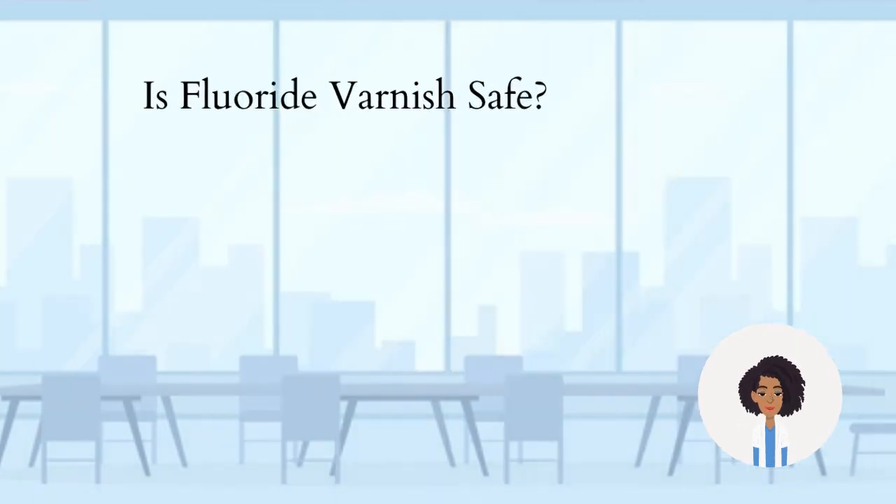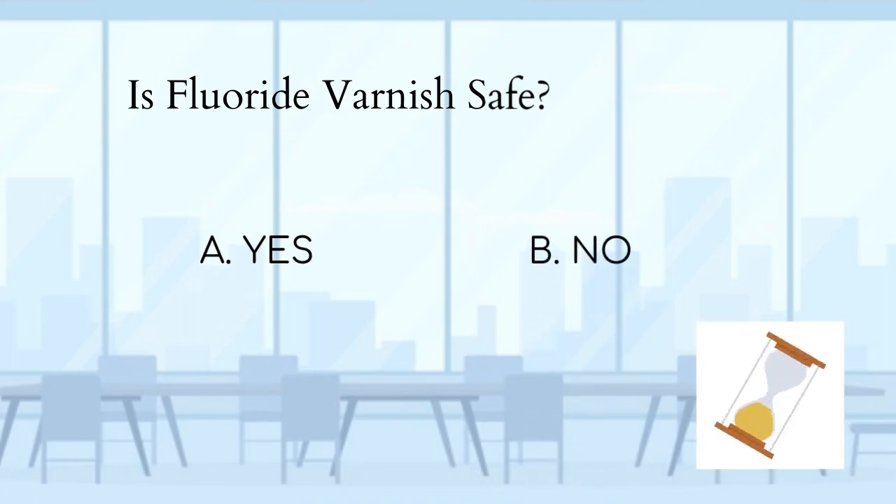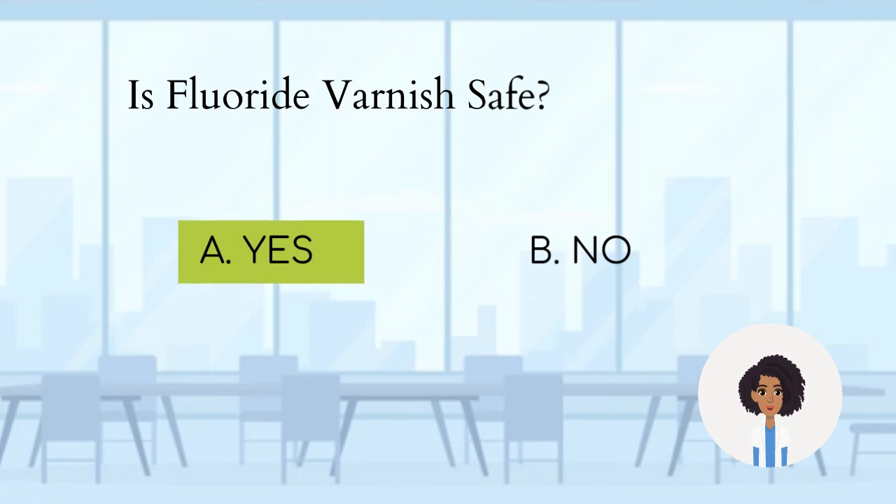Is fluoride varnish safe? A. Yes. B. No. The answer is yes. Fluoride varnish is completely safe and easy to apply.